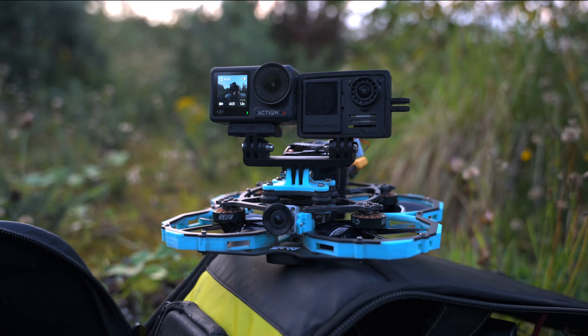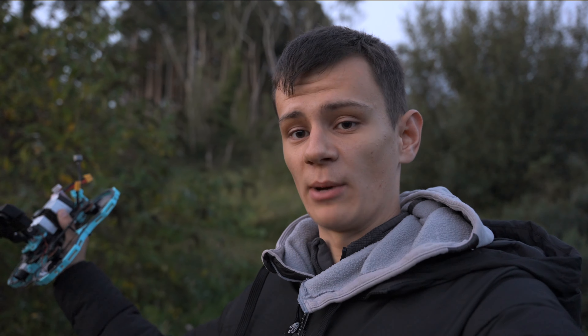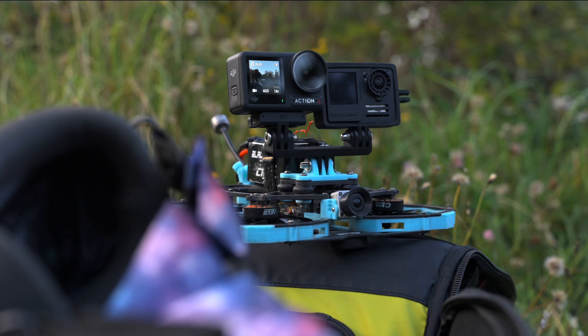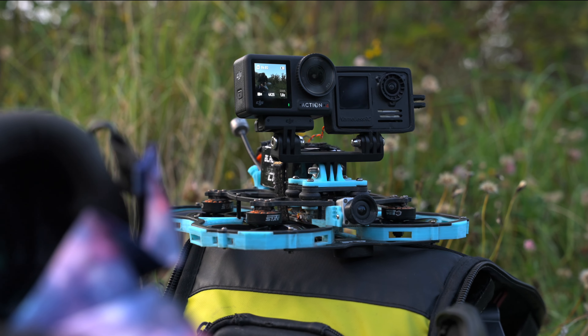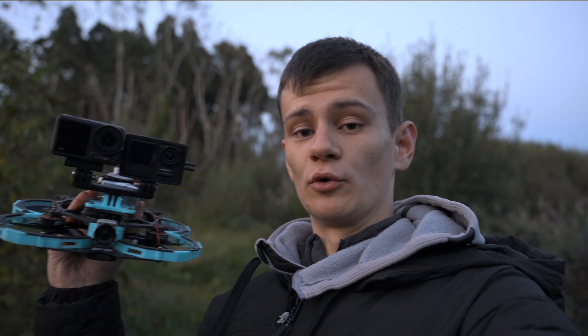The sun has just set and we're going to be doing some low light comparisons between both cameras. I have them mounted on my 3.5 inch city whoop and I'm going to be flying it through the forest behind me. I'm predicting that the Action 4 will have a cleaner image with its larger sensor, but I guess there's only one way to find out — so I'm going to set up the drone now, whoop it around the forest, and see the results.